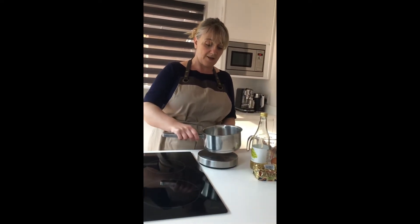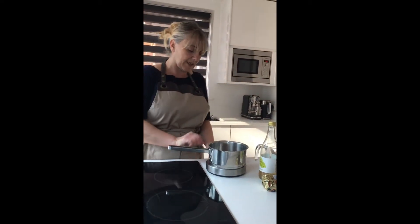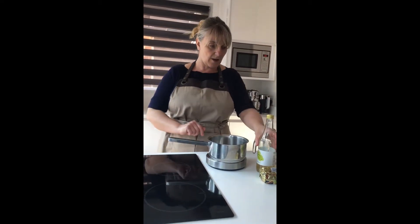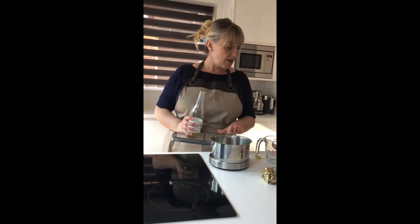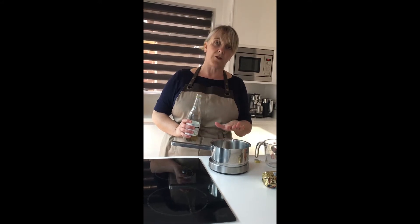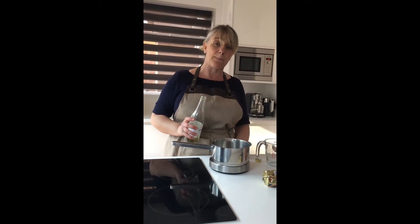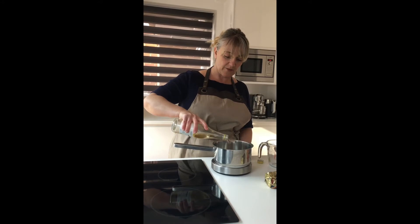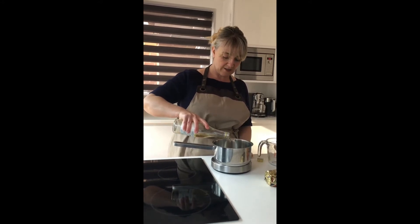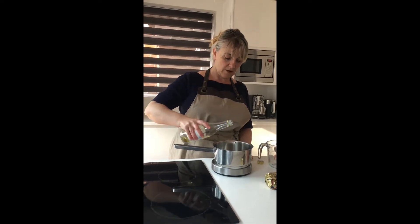First I'm going to start off with the vinegar. I'm going to do half of the dosage I usually do for my bearnaise, but I'll give you the full amount: it's going to be about 75 ml of vinegar — white wine vinegar. I'm going to do half of that dosage.